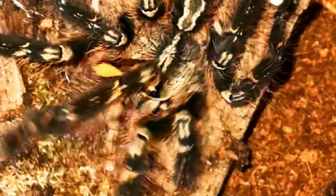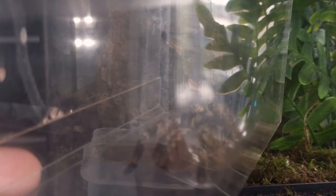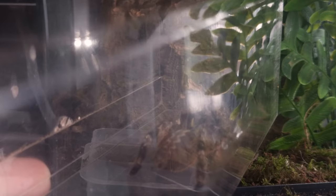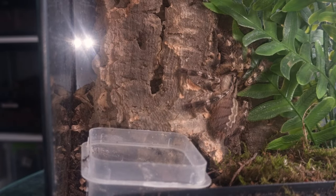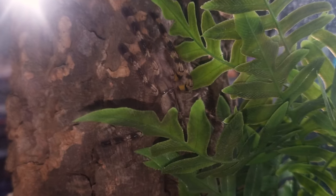This one's giving me the run around! They're such reclusive animals that during rehouses is normally the only time you're ever really going to see them. So make the most of it, enjoy it. Take your time — the spider will pick up on your vibe, and the calmer you are, the easier it will be to get your Poecilotheria from the old enclosure into the new one.